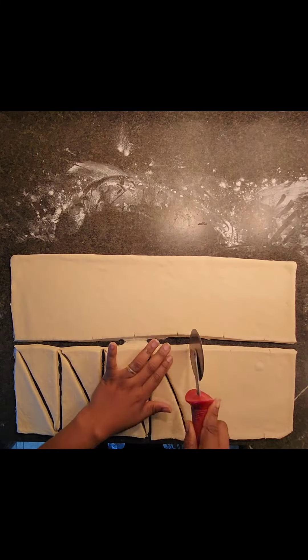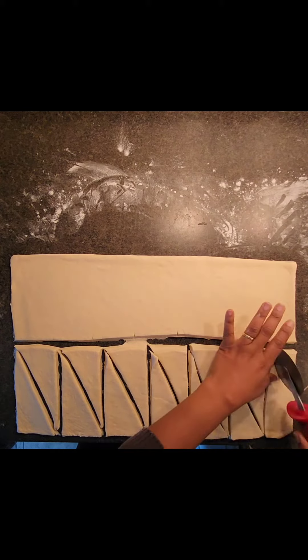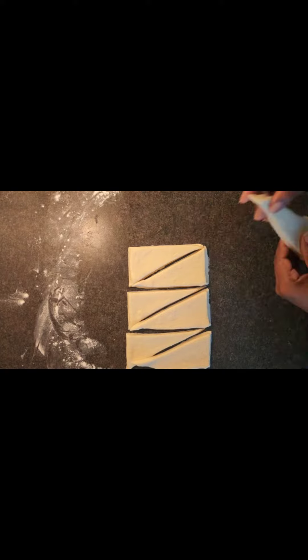I had to remember a lesson where I was told to pull them out to shape them like the Eiffel Tower and then roll — apparently that's what Parisian chefs do. This is my end result.